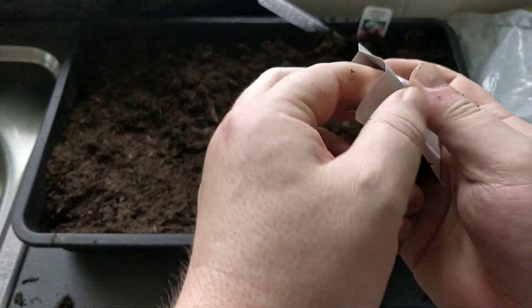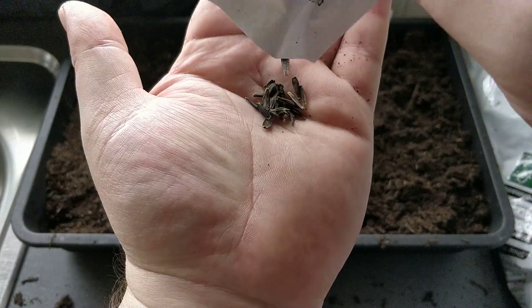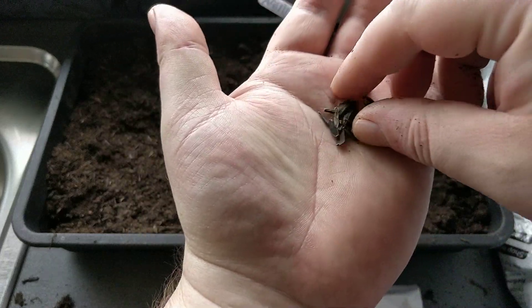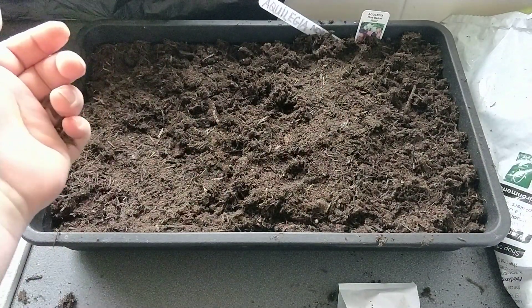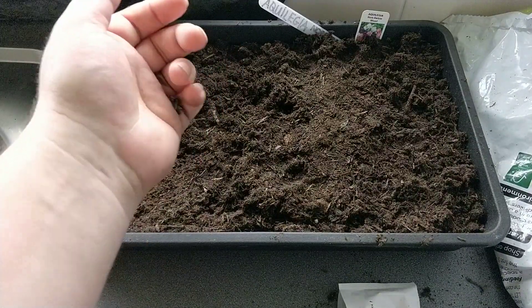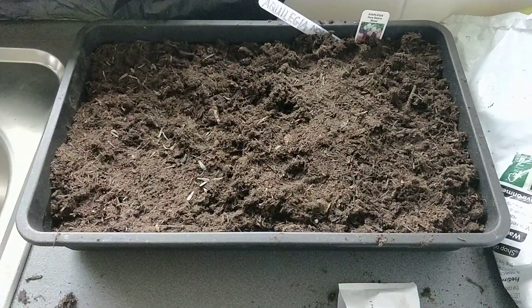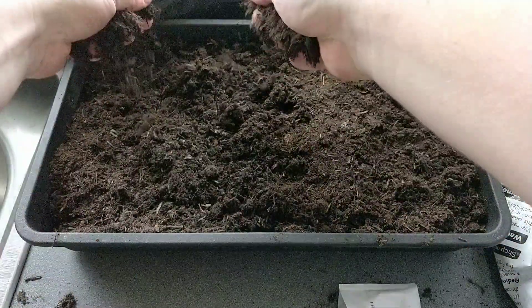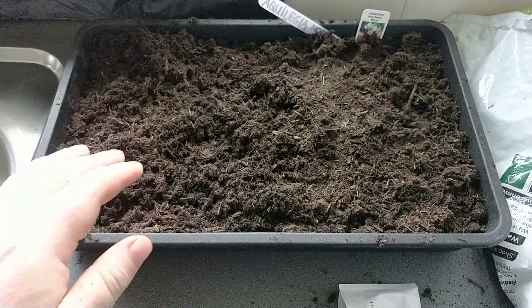I'll throw the seeds. Quite straw-like, these seeds, as you can see. You want to sprinkle them on top. Try to make sure they're really well spread out. Once they're on, you want to cover with half a centimetre of soil.